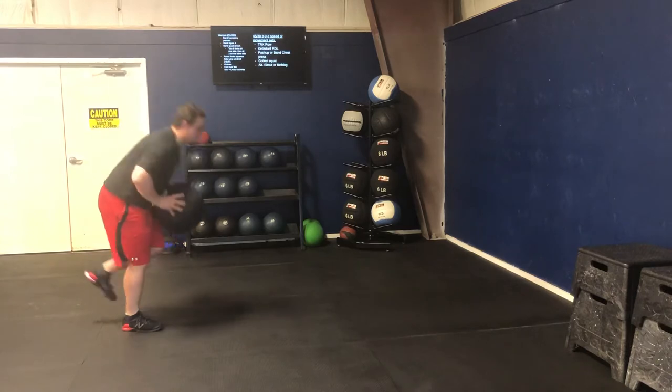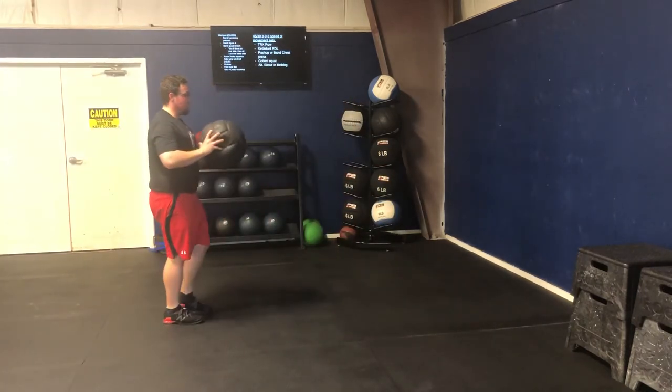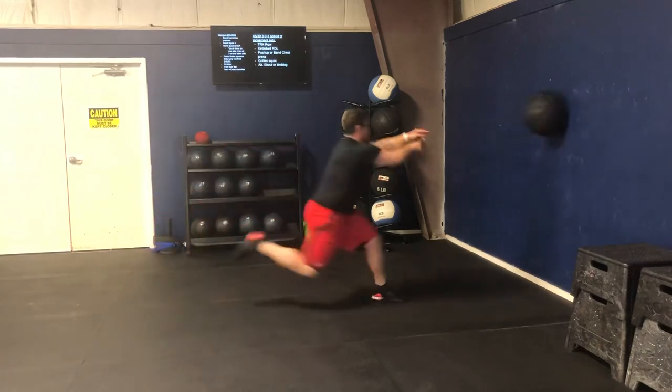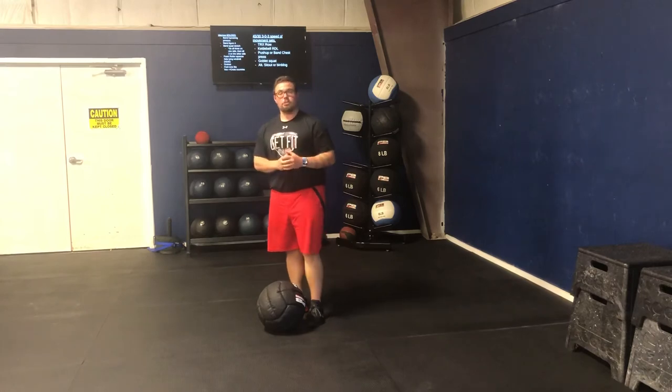So here, single leg, landing on that front foot, ideally nice and locked. Here, really exaggerating that firing off with the toes. That's our single leg long jump to chest pass.